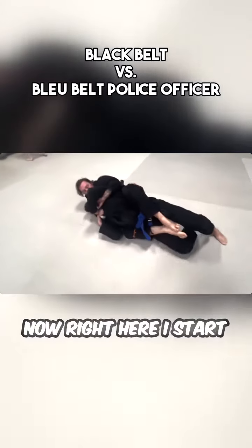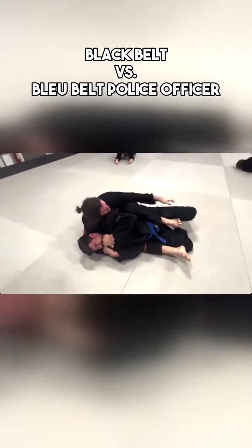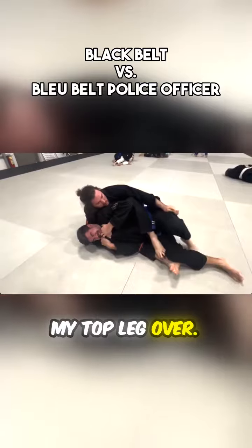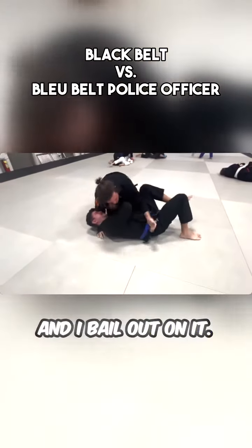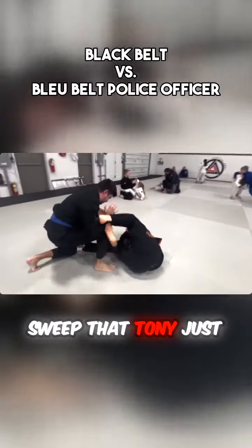Right here I start to get a grip up top for that bow-and-arrow. I'm reaching down to that knee so I can bring my top leg over, and I bail out on it — I'm not able to reach that knee. I love that sweep; that's such a good sweep that Tony just did.